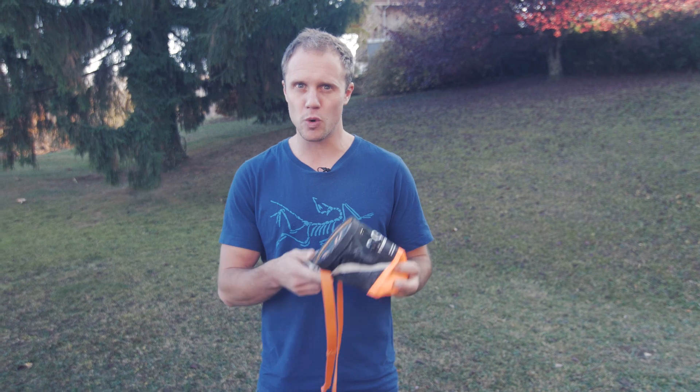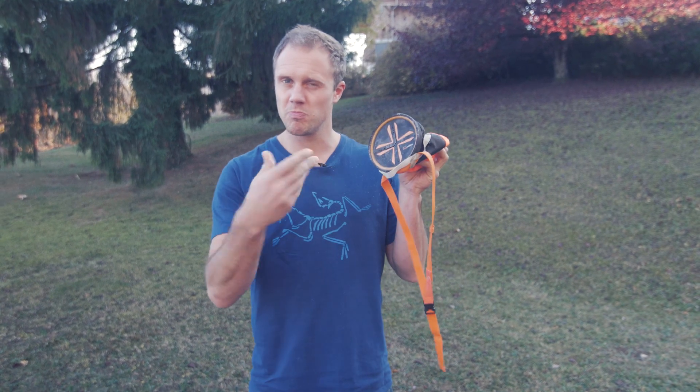Hello and welcome to the Climbing Daily Friday Gear Show. On this show we do reviews, we look at equipment, we chat to brands, but rarely do we see something truly innovative. Thought you'd seen everything about chalk bags? Think again.